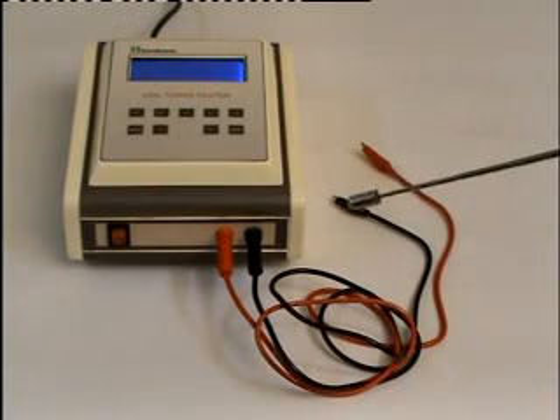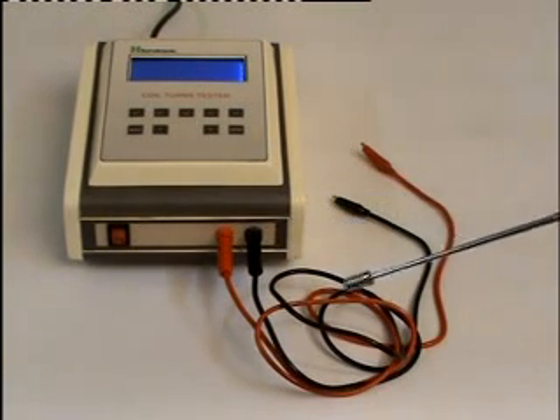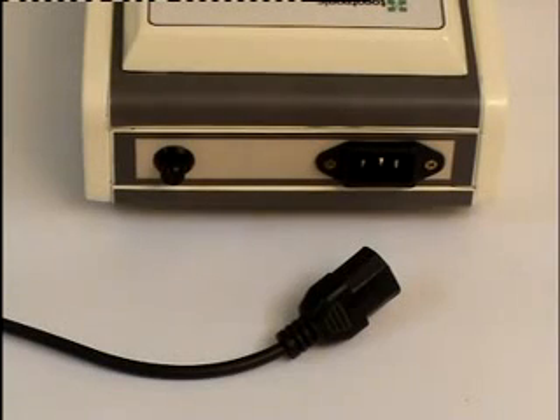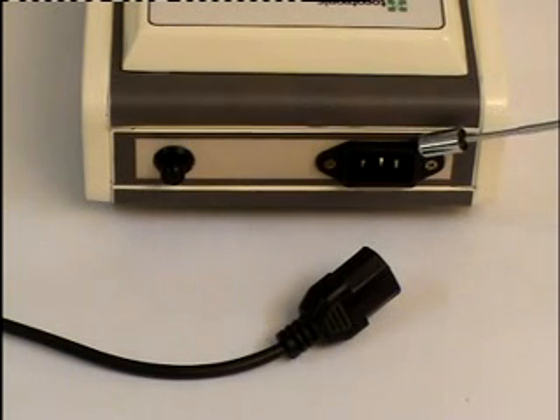In the front panel, you can see the power switch and the connector for connecting the test probes. These are the test probes. Coming to the rear side, we can see the fuse and AC main cord socket.